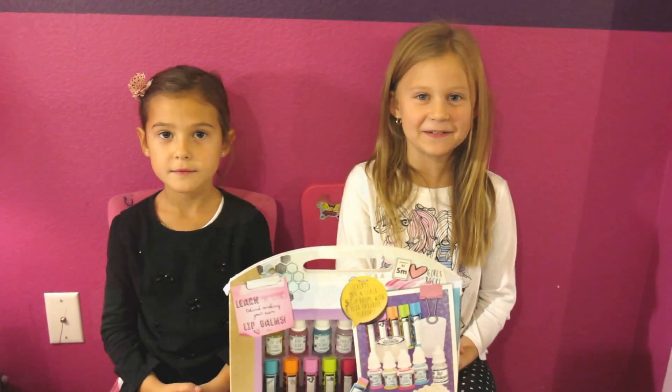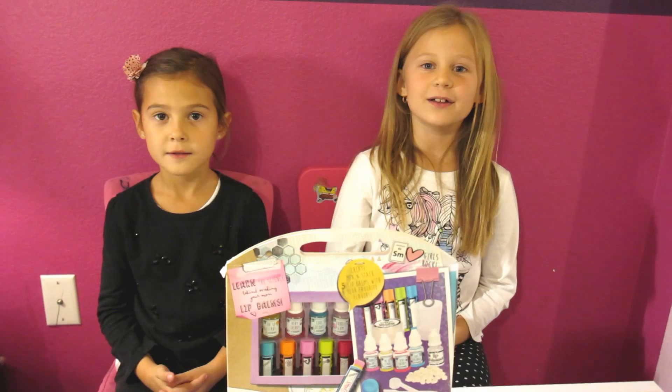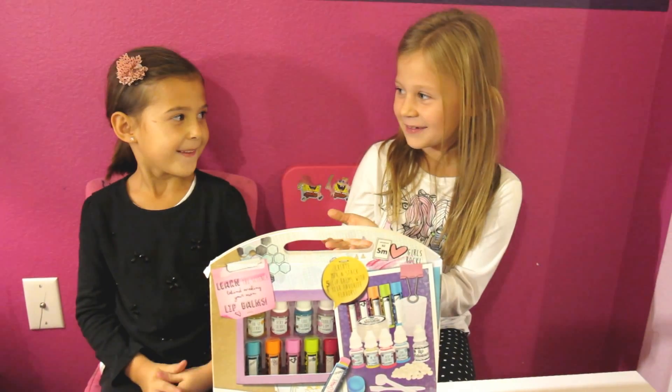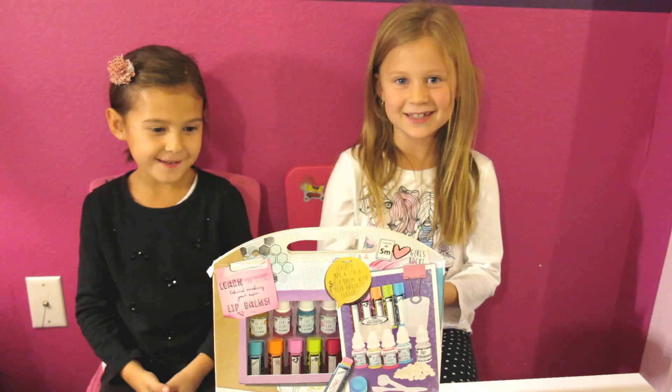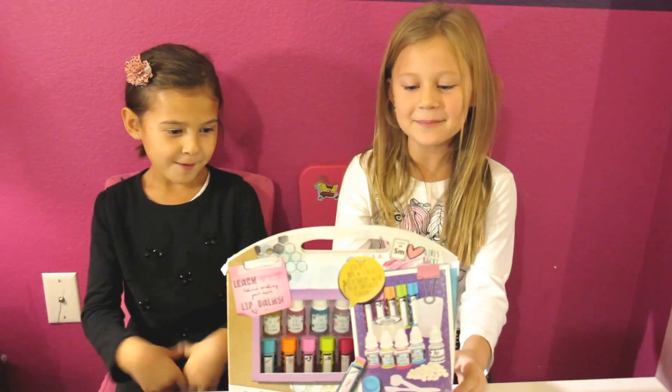Project MC Square. Thank you for watching me. Today this is my cousin Ariana. We're going to do Project MC Square Lip Bombs.